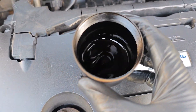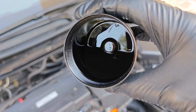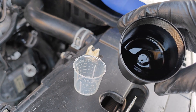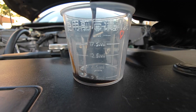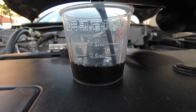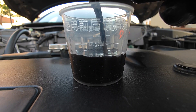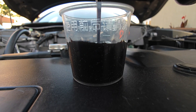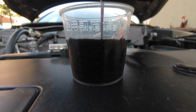I must say that's more than I was expecting. How much oil do you think this really is? I'll bring in this small measuring cup and pour in the oil from the catch can: 2.5 mils, 7.5, 12.5 and still going, 17.5.